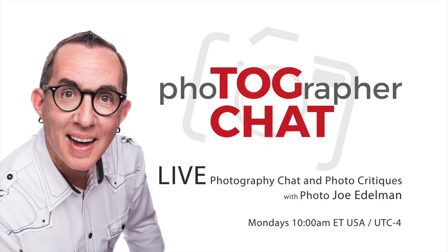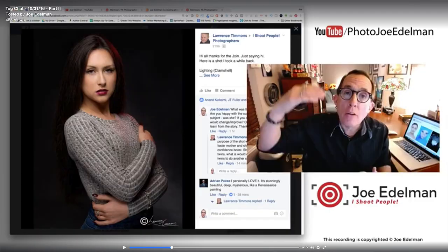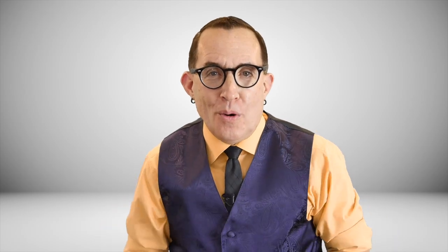Hey gang! Before I get into the details for these two reflector holders, just a quick programming note. This coming Monday and every Monday at 10 a.m. Eastern Time in the United States, I will be live here on YouTube with an hour long program called TOGCHAT. I will be sharing tips and tricks in real time and doing photo critiques of images posted in my Facebook group taken by photographers from all over the world. I hope to see you during the live show but if you can't make it, don't worry — it will be recorded and you can watch it whenever you have the time.